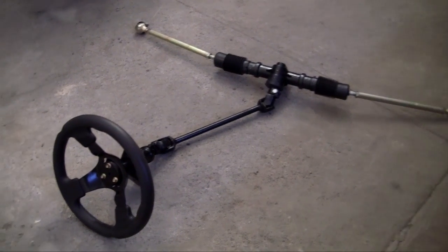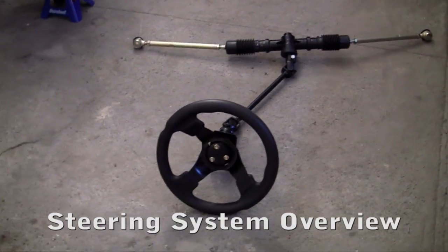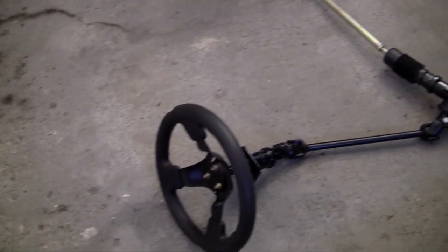So now we can install the steering gear. This obviously uses a steering wheel to control the direction of your go-kart, but let me go ahead and take you guys through what each piece does.